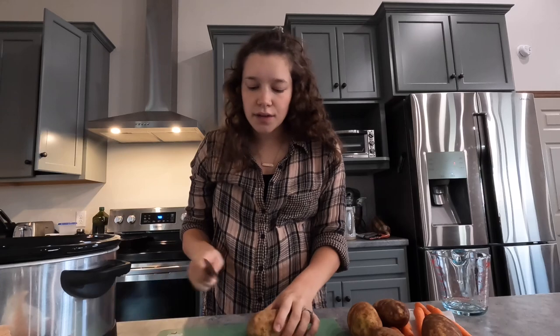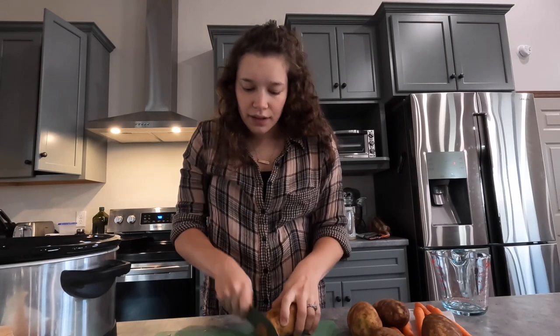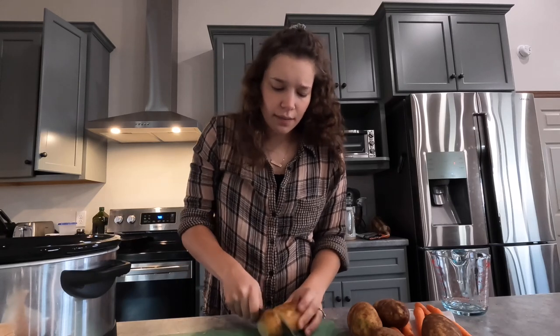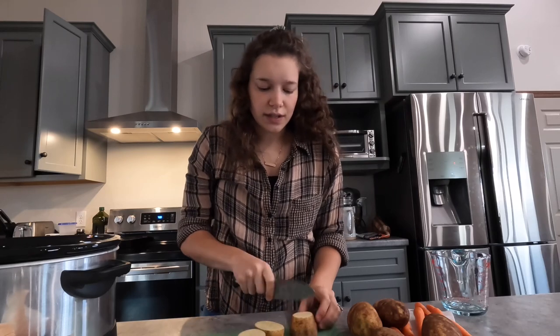With the potatoes you can make them however big or small you want. I like to cut the ends off — even though it's not necessary — just to get rid of any imperfections, and then I cut them into thirds and then cut those thirds in half.